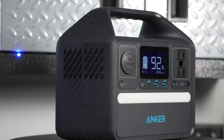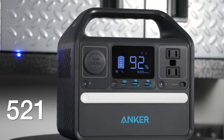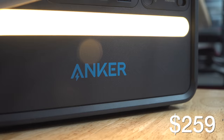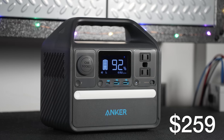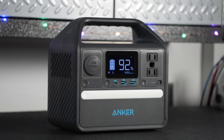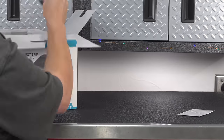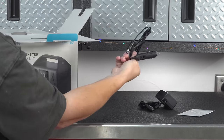In today's video, we're looking at a brand new power station from Anker called the 521. The good news is it sells for just $259. Many other stations on the market sell for about the same amount but they're not using lithium iron phosphate batteries — a more advanced battery type that's going to last a lot longer and still maintain up to 100% capacity.